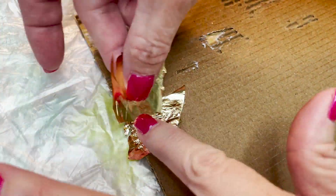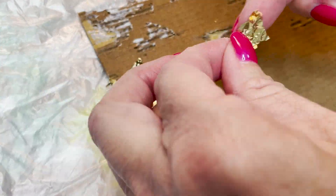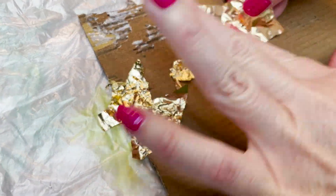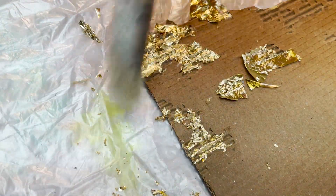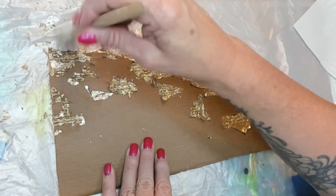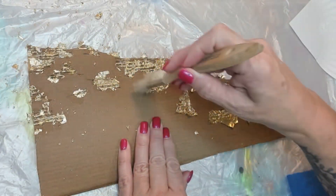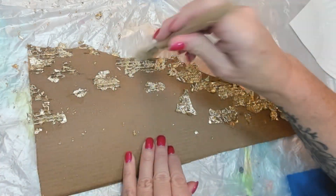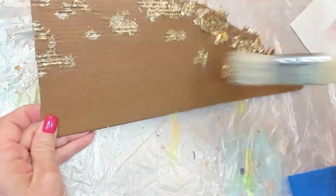Even though I say it's a love-hate relationship, I actually do kind of like doing this now. It's so much fun, especially the brushing off part where I get to make pixie dust everywhere. And then you can reuse all those gold flecks if you save them. I just love this part — it just reveals the art, and I don't know, this looks pretty.